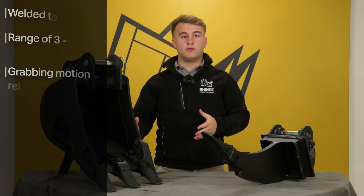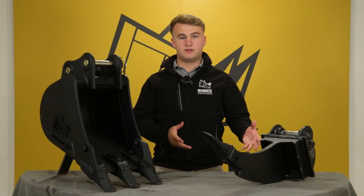Manual thumb grabs are for operators that need a basic, reliable grabbing tool, and especially for those on a limited budget, as these are the most affordable option.